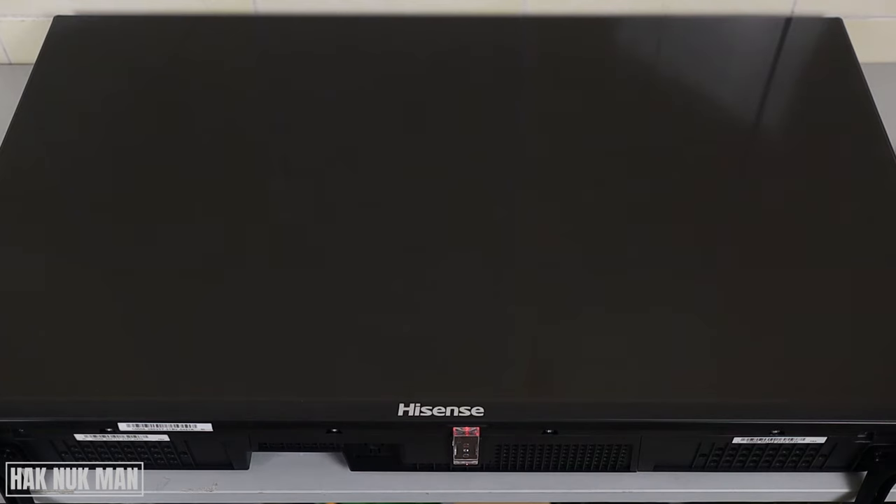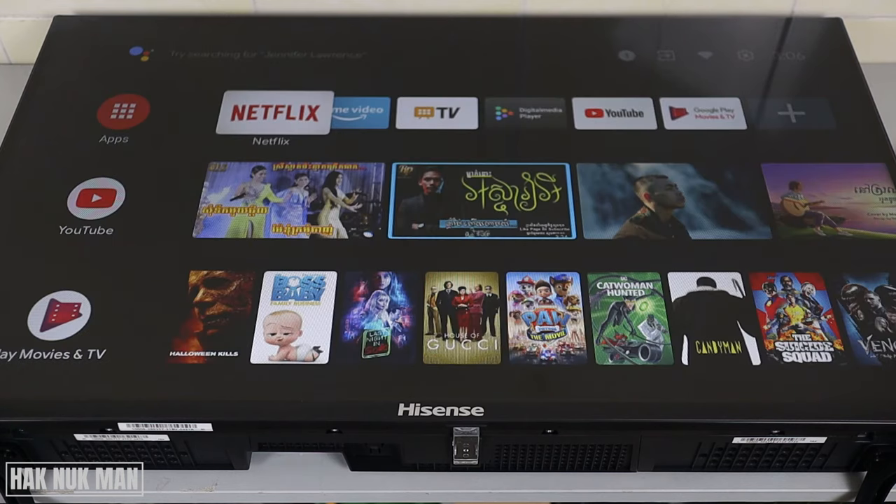That is all for today's video on the power button location on this Hisense Android Smart TV. Thank you everyone for your time watching this short video. I hope to see you again in the next video — bye bye and have a nice day.